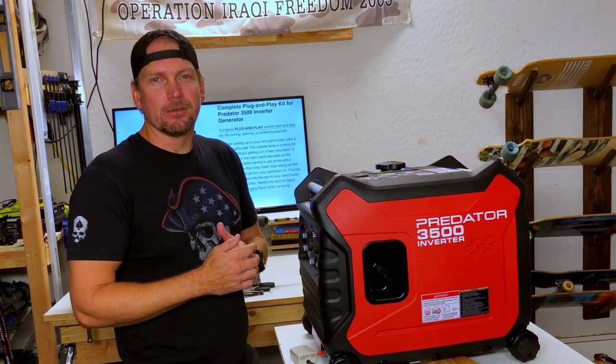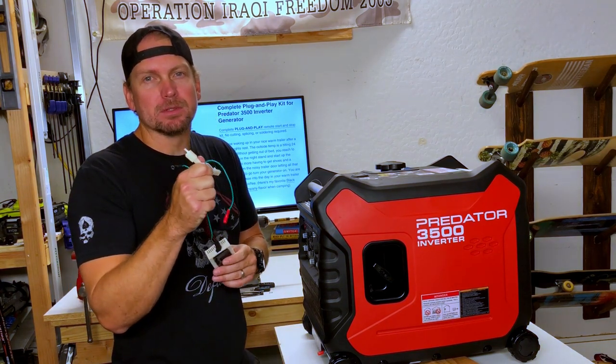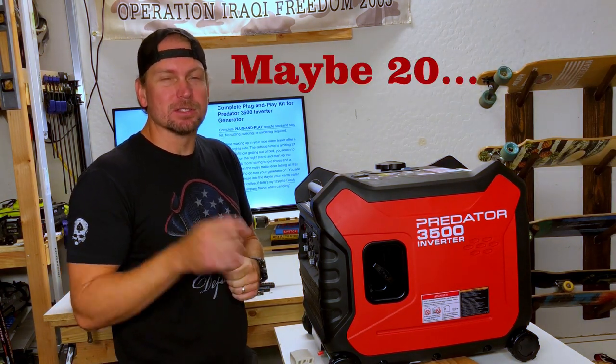Hey everybody, I'm Kenny with Generator Upgrade Supply. Today we have a special video — we're going to be going over our truly plug-and-play remote start-stop system. This installation kit should only take you about 10 minutes to install, so let's get started.